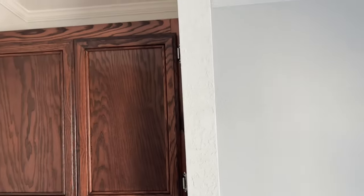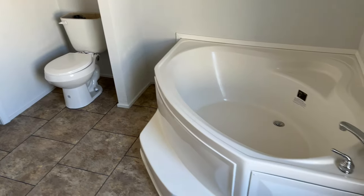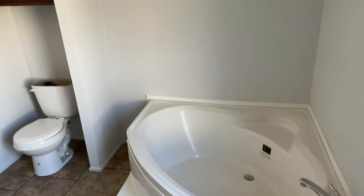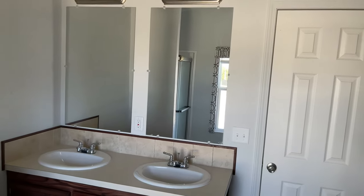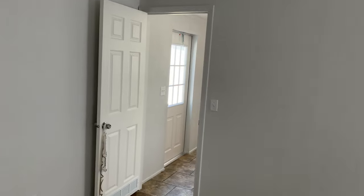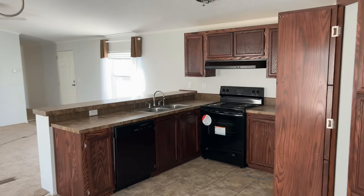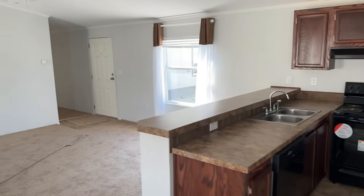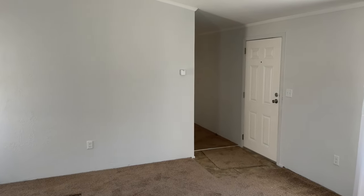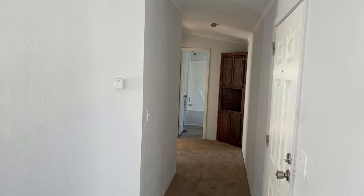And right behind me we have the toilet. Super nice bathroom. While walking over to the guest side, I wanted to mention three things that are different about an 18-wide Solitaire compared to a 16-wide. First, your outriggers are every four foot on center instead of every eight foot on center. Second, you get the peaked dormer up front, as I showed you earlier.